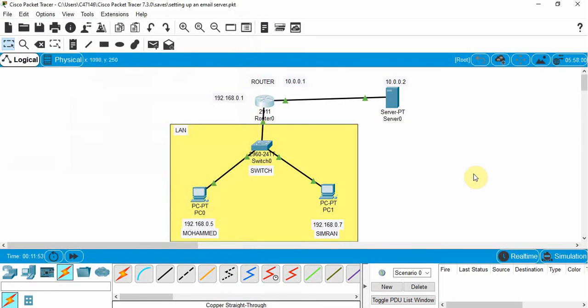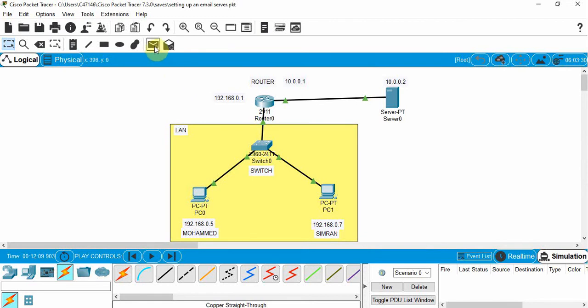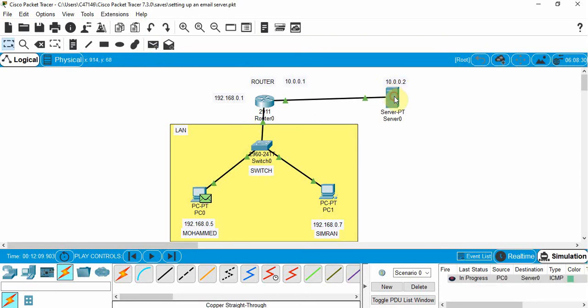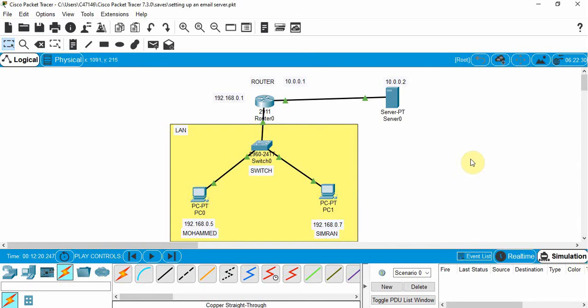Now let's do a data test. We'll switch to simulation mode, click Add a Simple PDU, click Mohammed's device, and click the server. The packet goes to progress but something is wrong — it broadcasts unexpectedly and does not reach the server as expected. There must be something we forgot to configure.